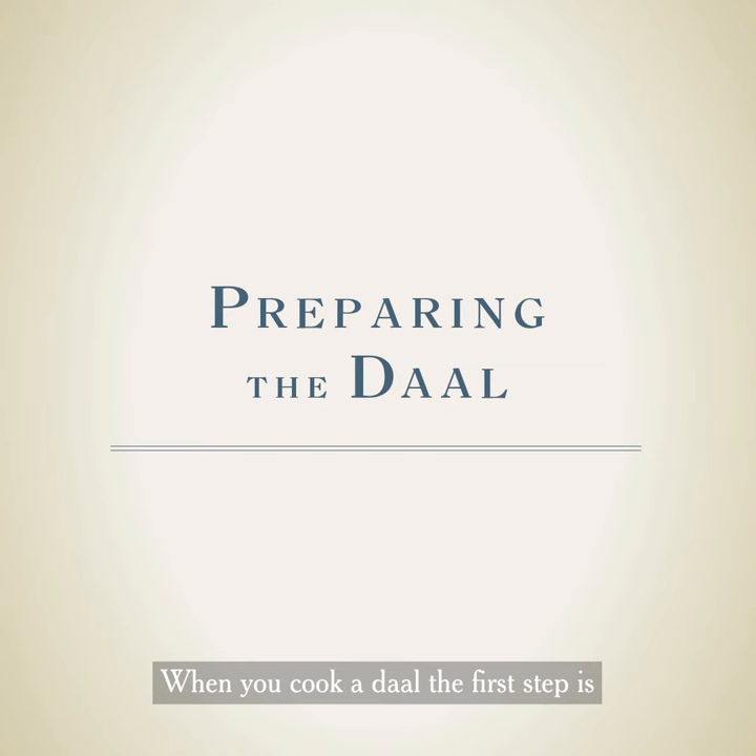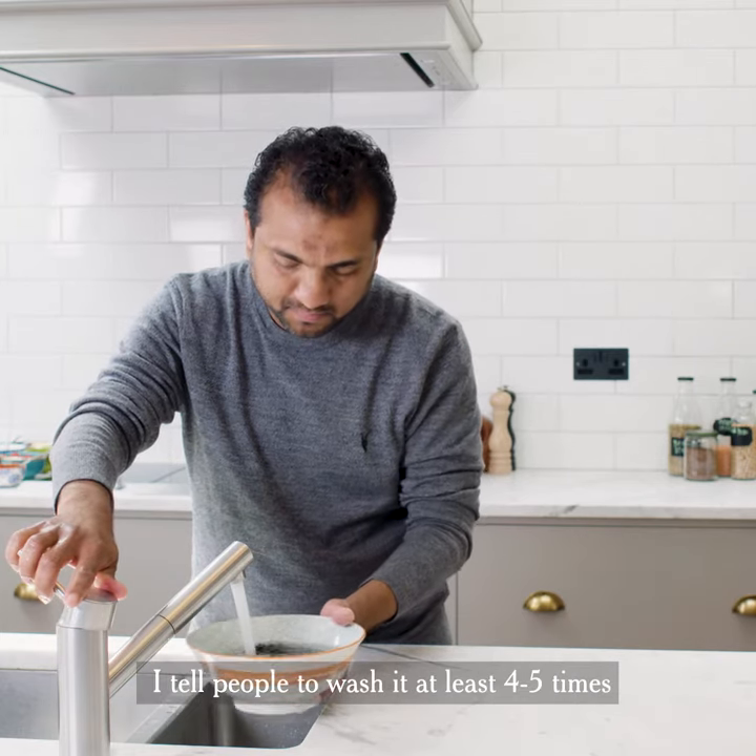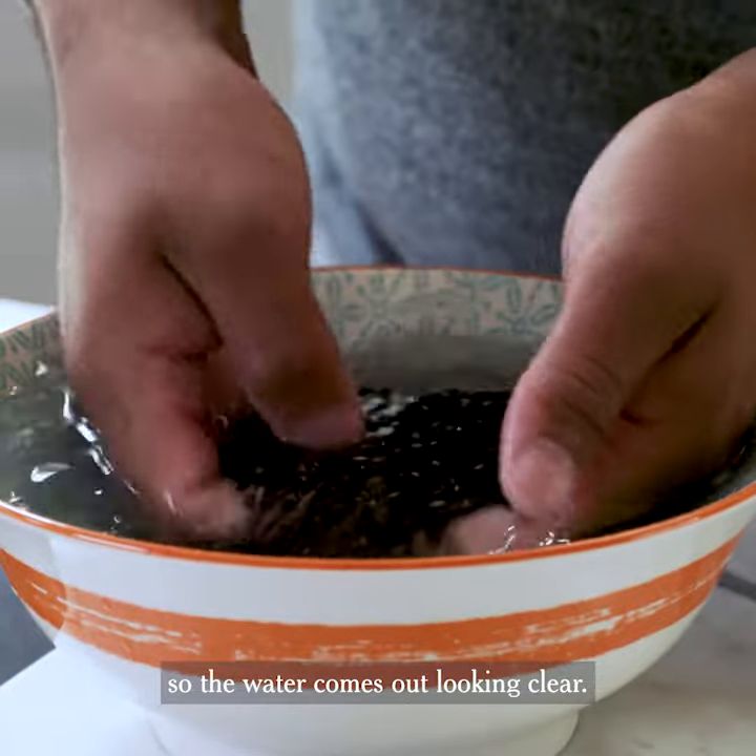When you cook a dal, the first step is actually to wash the dal grains. Make sure you wash it very nicely. Wash it at least four to five times until the water comes out completely clear.